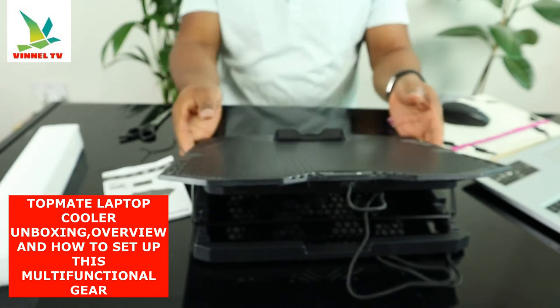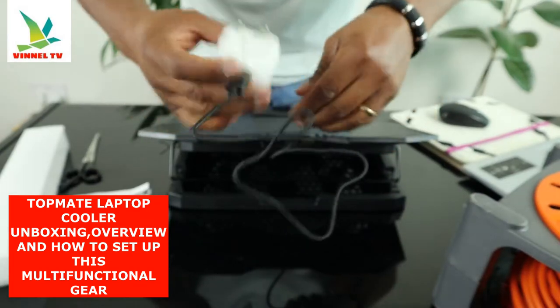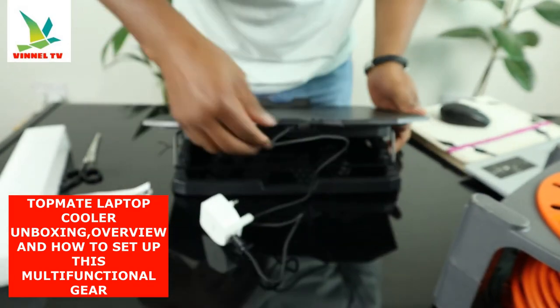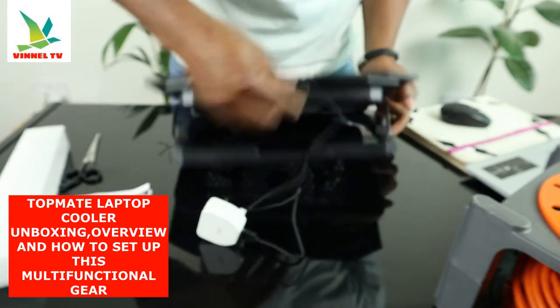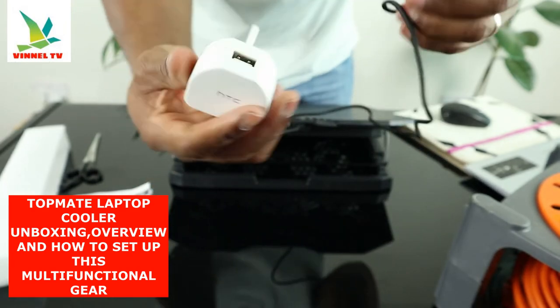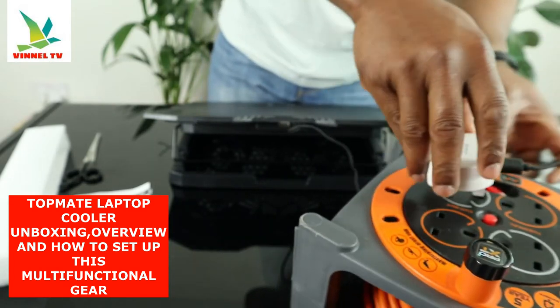This is beautiful stuff. What you're going to do is take this right here and connect this end to the socket, and plug this on.